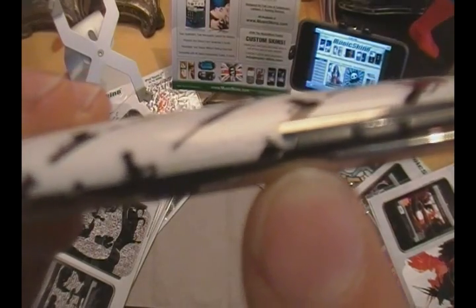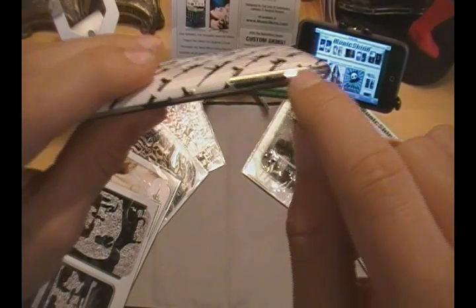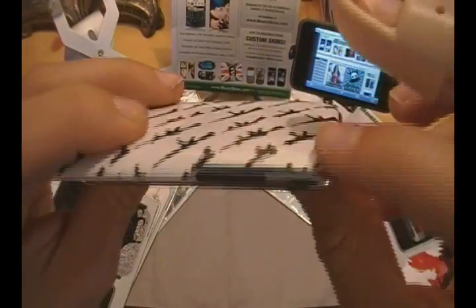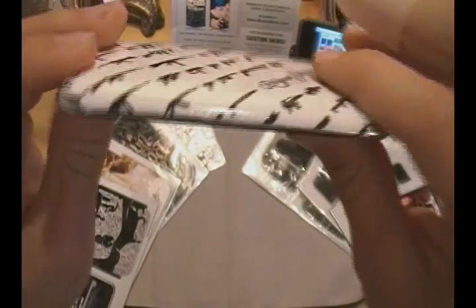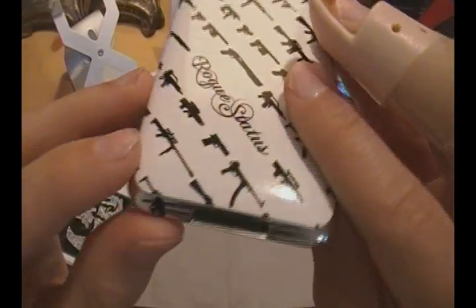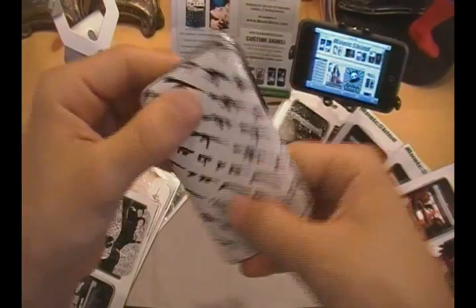Then it stops right before the volume rockers and goes around them — they don't interfere with your rockers at all. Volume is working perfectly. It comes along the top and stops right before the power button. Then it comes all the way down the other side, and comes around the bottom, going right above every port on the bottom. So you don't need to worry about it interfering with your charging, your syncing, or listening to music. It doesn't interfere with any of that.